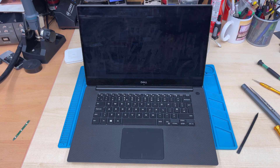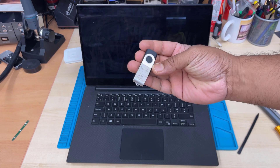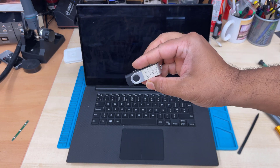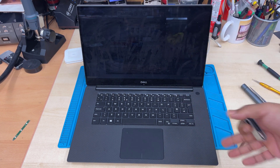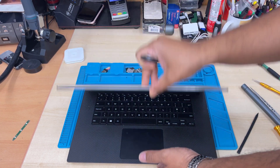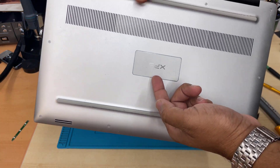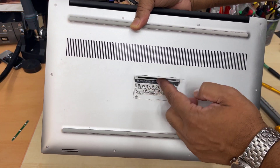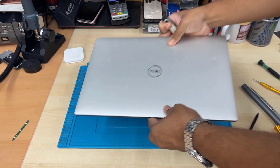This is the Dell XPS 15 9570 and today we're going to reinstall Windows in UEFI format. First of all, you should have one of them and to check the model number or service tag to update the drivers. By the way, if you lift off this buckle you can see all the details about your machine.